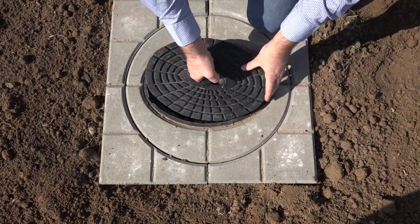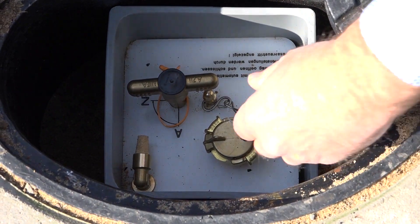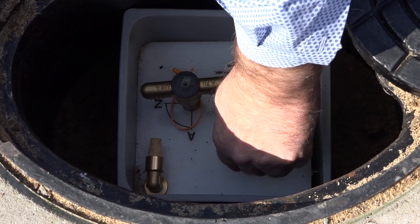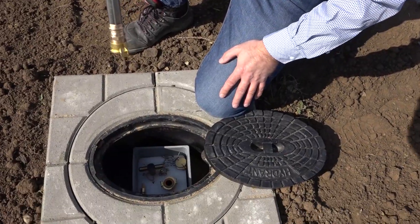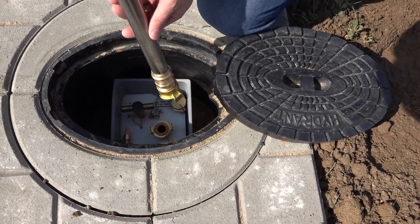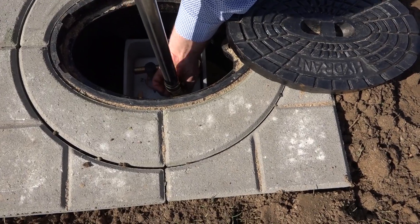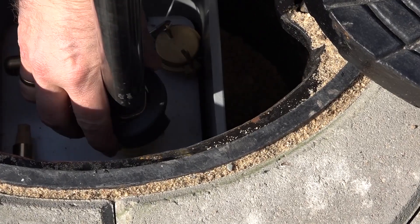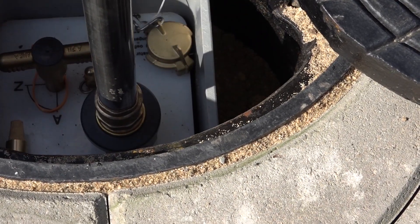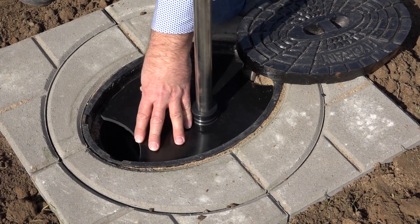Zur Bedienung wird der Deckel der Straßenkappe angehoben und zur Seite geschwenkt. Anschließend den GK-Verschluss öffnen und das Standrohr mit hochgezogenem Sicherungsring auf das GK-Kupplungsstück aufsetzen. Unter leichtem Druck rechtsdrehend im Uhrzeigersinn bis zum Anschlag aufkuppeln. Den Sicherungsring auf die Kupplung aufschieben. Die ovale Abdeckplatte in die Straßenkappe absenken.